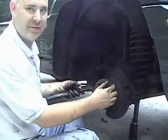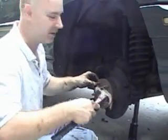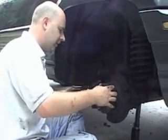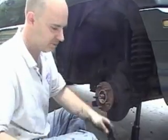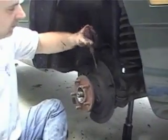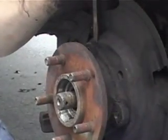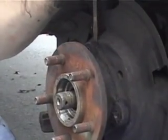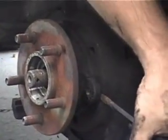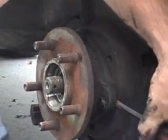I'm going to tap on this slightly if it doesn't move. You don't want to hit this too hard — this is where your bearing is attached. It's not really moving, so I'm going to take a screwdriver and put it between the actual hub and the brake guard. It will start moving.